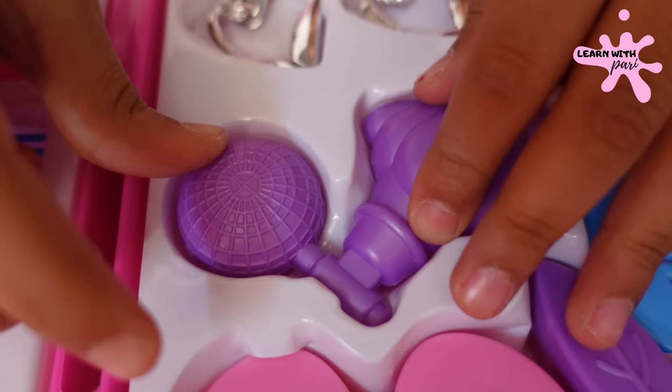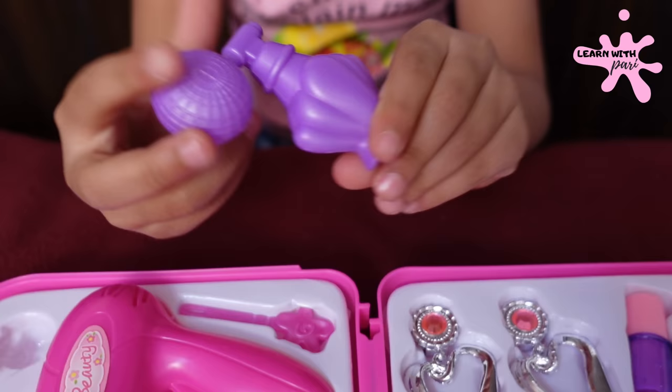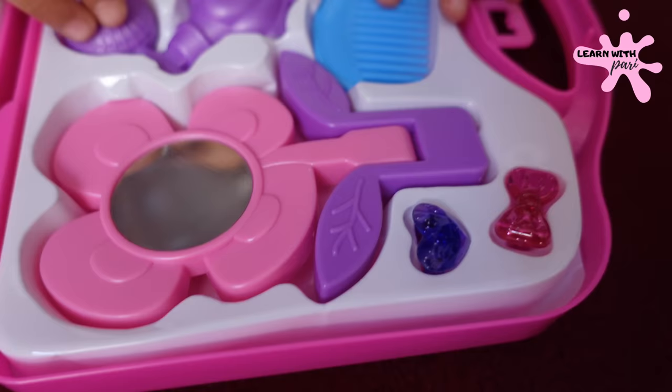And a perfume. This is a perfume — it comes out. Now I'm going to put perfume on. Perfume looks good. Thank you, Perfume. Perfume doesn't say anything. Will you say it?